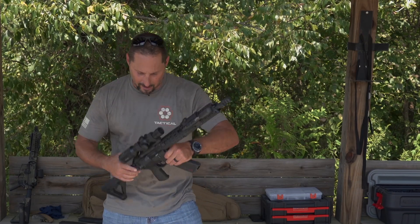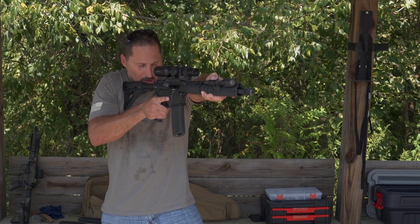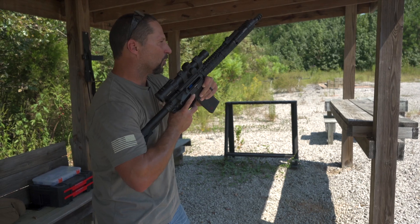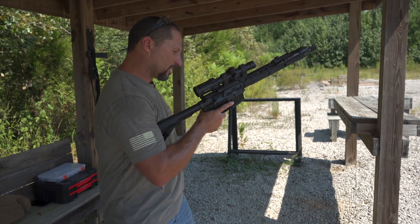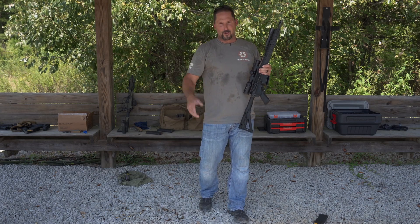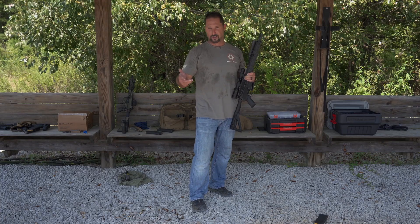Let's say I get a double feed. What I'm gonna do — I'm gonna break this down and set this up — is I have to bring the gun into my workspace and lock the bolt to the rear. That's the lock part. I have to rip the magazine, run the charging handle two to three times, get a fresh magazine, reinsert it, rack it, and re-engage. A lot of stuff to think about, but in modern day we can really just say: unload the gun, reload the gun, and shoot the gun.